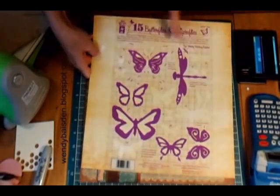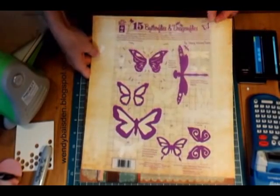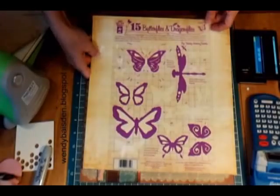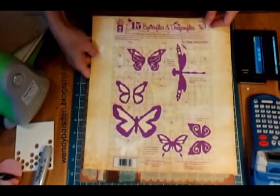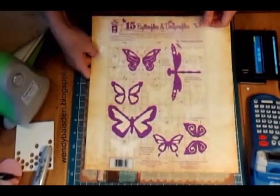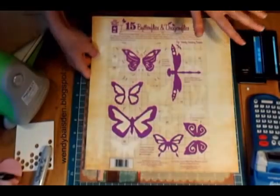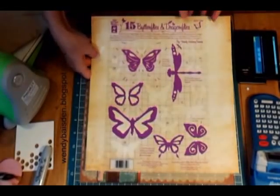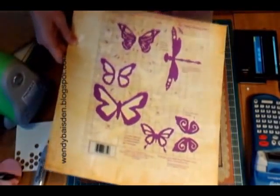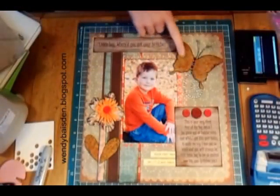Here's the template — you can see it better here. It's called '15 Butterflies and Dragonflies.' It just recently came out and it's by Wendy Hackney Basin, which is me. It's available online at paperwishes.com or Home Shopping Network, and hopefully soon it'll be available in Michael's, Hobby Lobby, or one of the large retail stores.